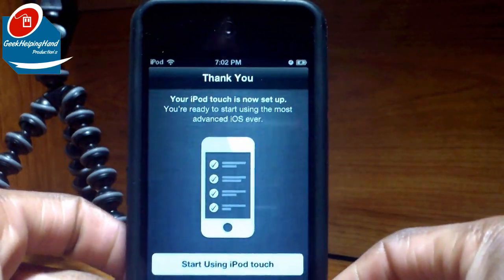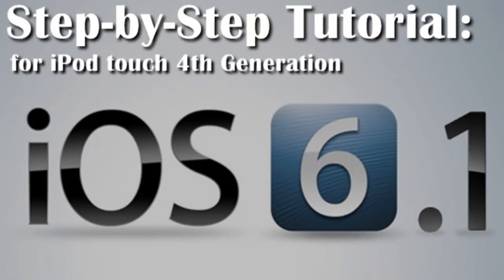Now you can just click Start Using your iPod Touch. And that's pretty much how you install and set up iOS 6 on your iPod Touch, your iPhone, and your iPad. If you do like this video, please give it a thumbs up, comment below, share with others, and subscribe for more. Till next time, this is your boy Louis with GWH, signing off.